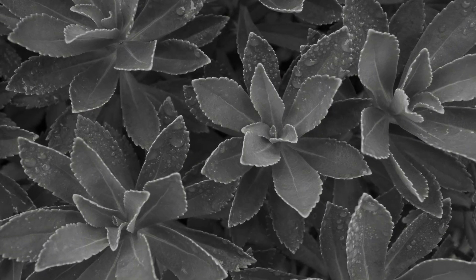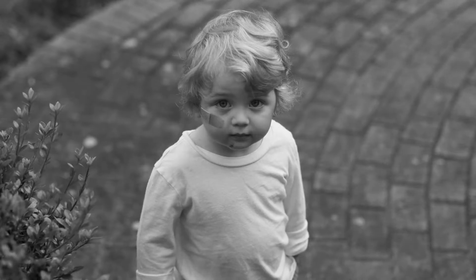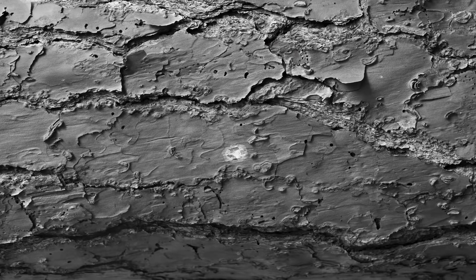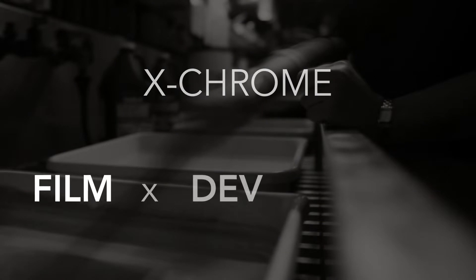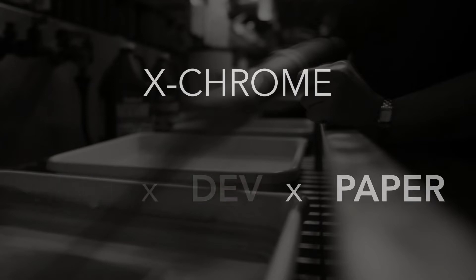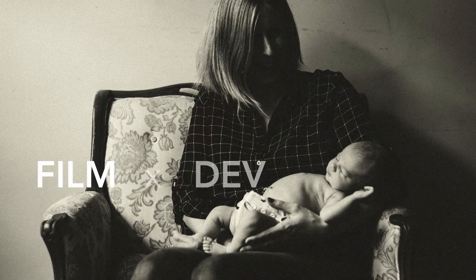Xchrome is an entirely new way to process black and white photos in Lightroom. It gives you access to the magic and the power of a real black and white darkroom and puts it all at your fingertips. It's not just a film emulator — it also gives you access to different chemical developers and paper and toner styles. The film, the developer, and the paper interact with each other in unique ways and create incredible looks.